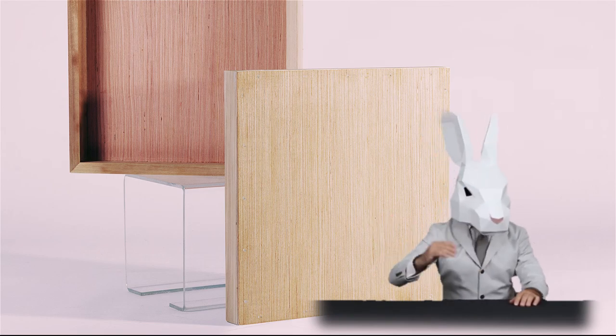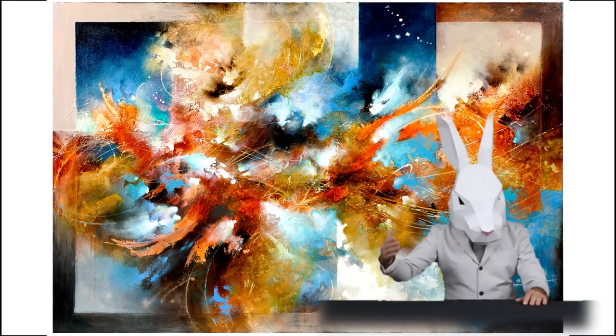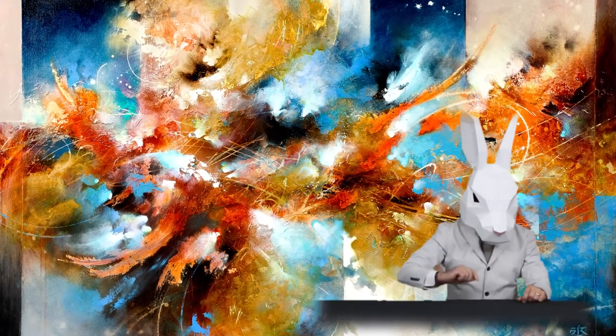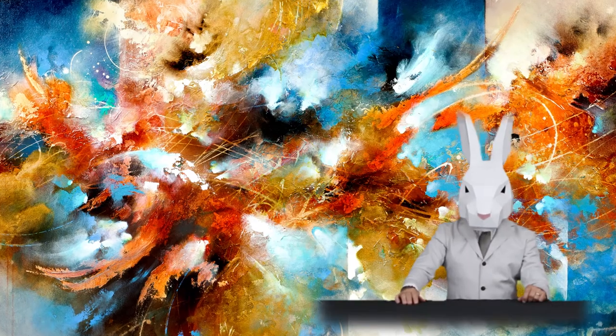Hi, I'm Billy Rise. I've been a professional artist and painter for more than a decade. Along the way I've discovered some tips and tricks that have helped me take a creative hobby and turn it into a professional career. And I'd like to share some of that knowledge with you, so that maybe you'll be inspired to do the same.